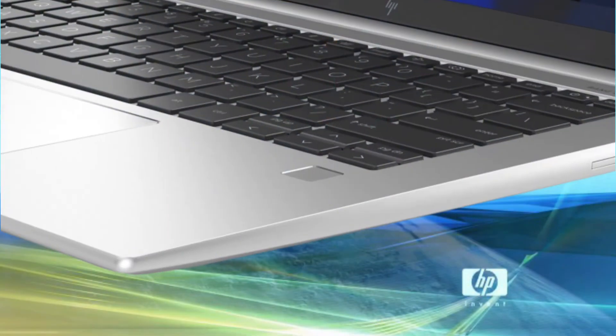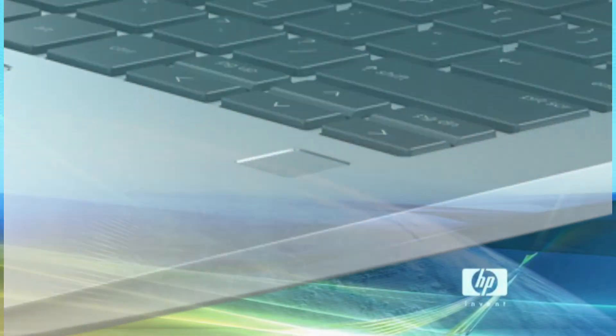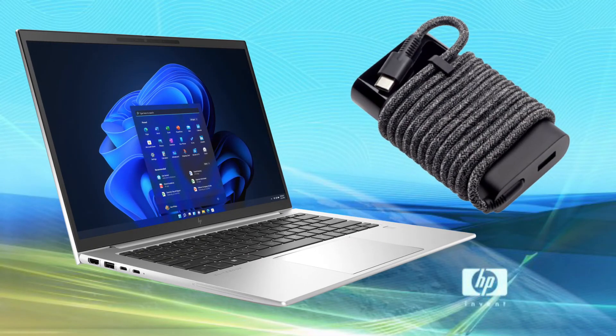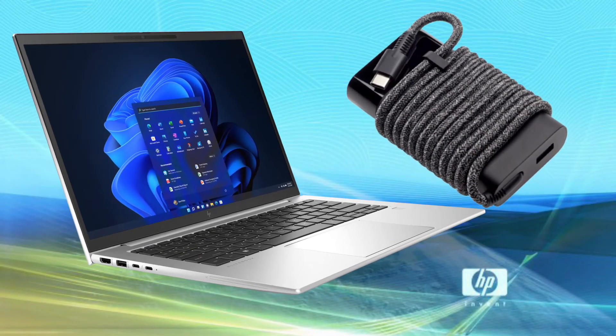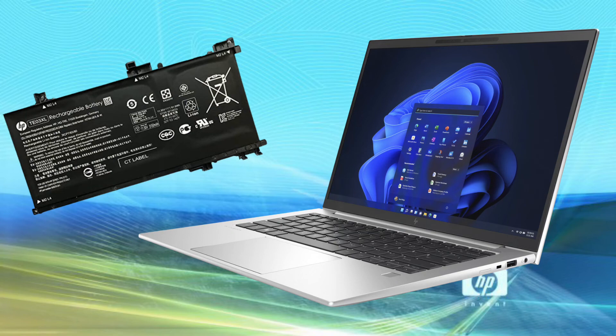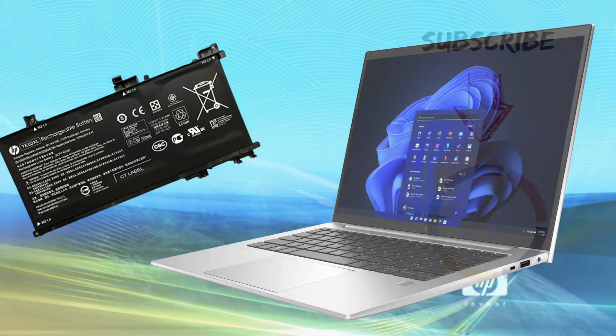This model has a fingerprint reader available. The HP EliteBook 830 G9 uses an HP Smart 65W USB Type-C straight AC adapter for charging. This model includes a long-life 51 WHr fast-charge 3-cell battery.